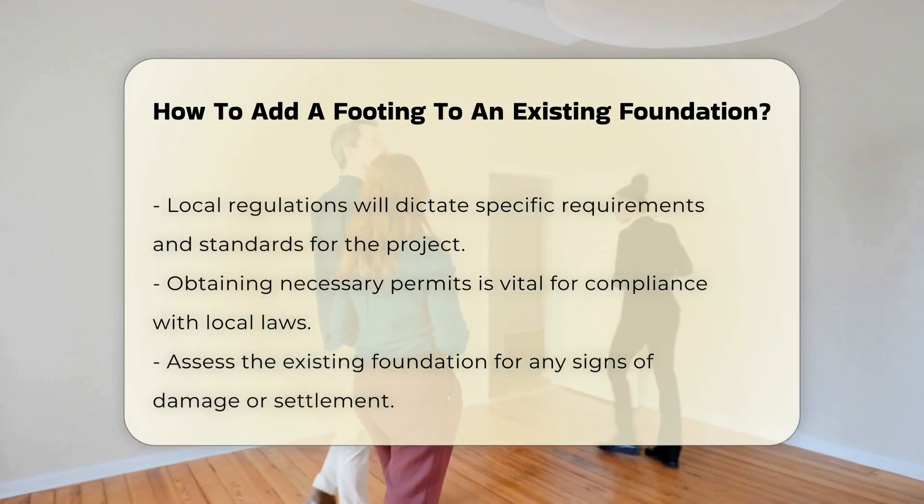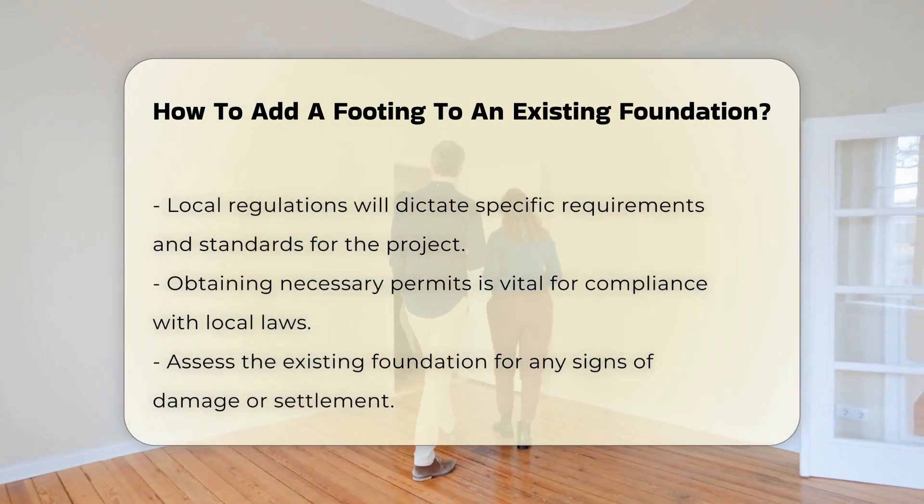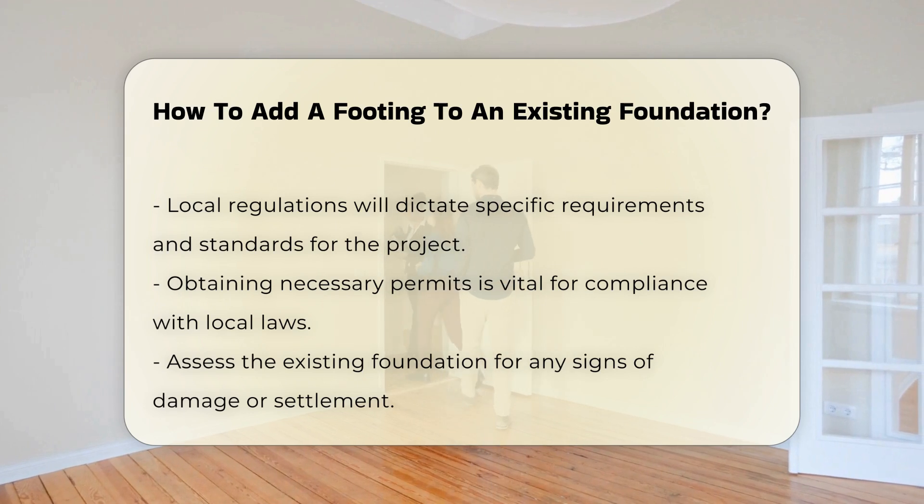Next, assess the condition of the existing foundation. Look for any signs of damage or settlement. This assessment will inform your approach to adding the footing.